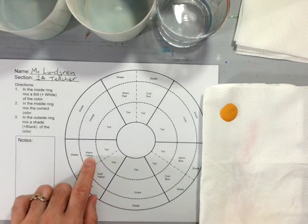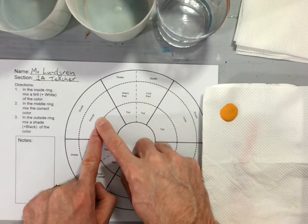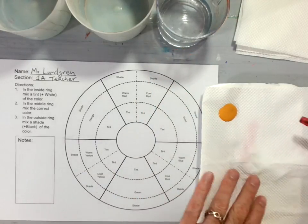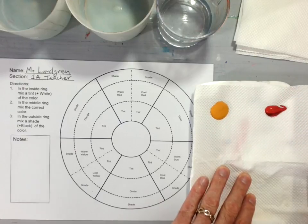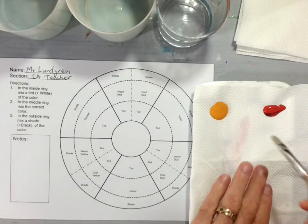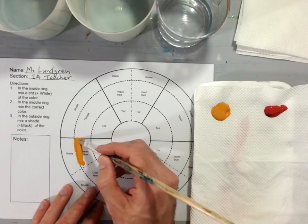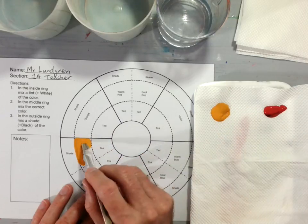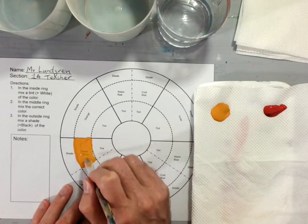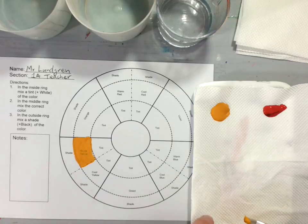Starting here we have warm yellow and warm red — those are the two colors we're going to use to make orange. I already have warm yellow and here is warm red, which I will put right here on my palette. I'm going to take my warm yellow and place it inside the section on my color wheel that says warm yellow. Notice I have not mixed anything together. Paint it on so it's nice and thick — you can just barely read the letters through the paint.